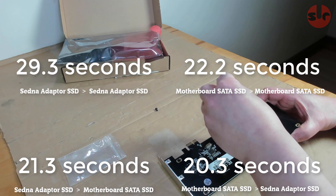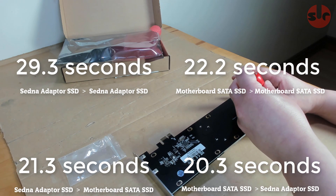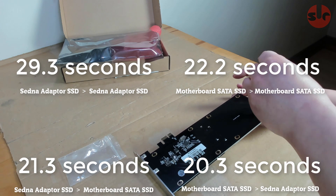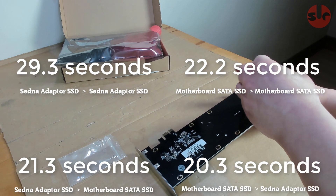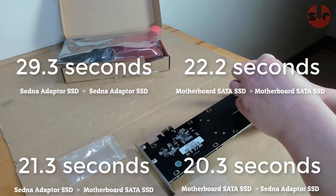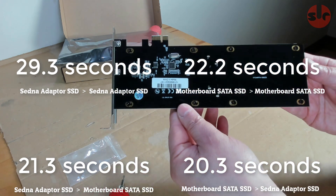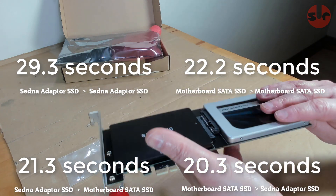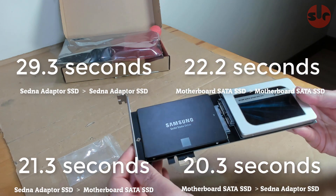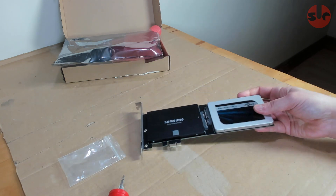Copying files between the two drives plugged into the Sedna PCI Express adapter is slightly slower, which maybe should be expected, but it performs well in all the other tests. Some comments on Amazon were suggesting poor transfer speeds, but I don't think these results paint a terrible picture. And running applications and games off the Sedna PCI Express adapter mounted SSDs is just as quick as running games and applications off the motherboard SATA ports, so it's absolutely fine.